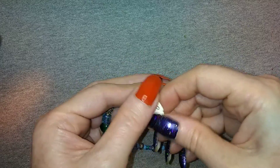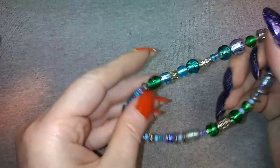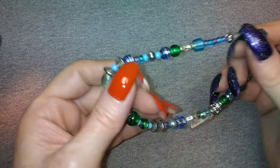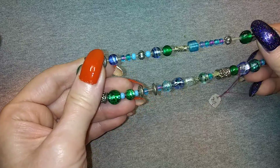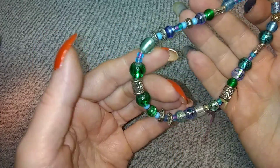They were asking twenty dollars for this - or whatever currency, I guess. It's pretty glass beads but there's nothing really to set it apart - it's kind of run-of-the-mill.